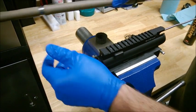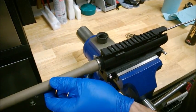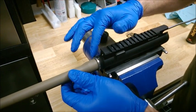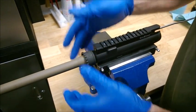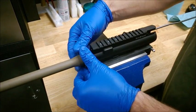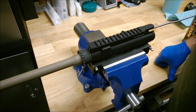To start the assembly, insert your barrel into the upper receiver. Add a small amount of grease to the receiver threads. Install the barrel nut and hand tighten. We're demonstrating here with an A2 barrel nut — this works equally well with any style AR-15 barrel nut. And there we are, ready to go to the next step.